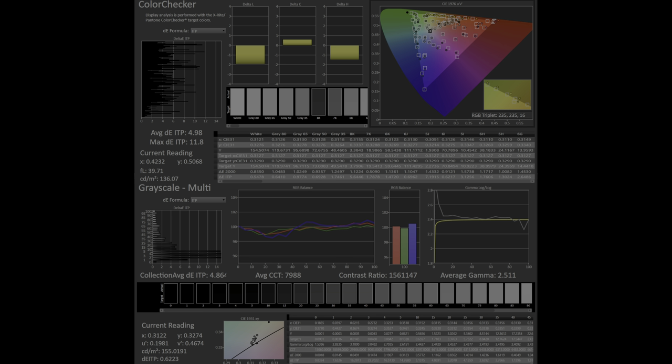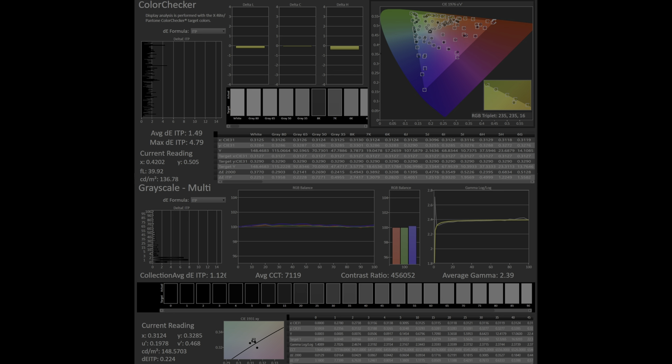With calibration, pretty much all of the SDR grayscale issues can be fixed — where 2 IRE and under is still a bit too dark, but otherwise everything is under a 1.5 ITP error.